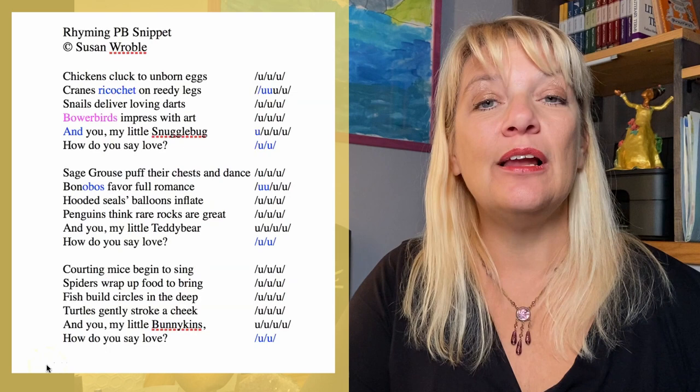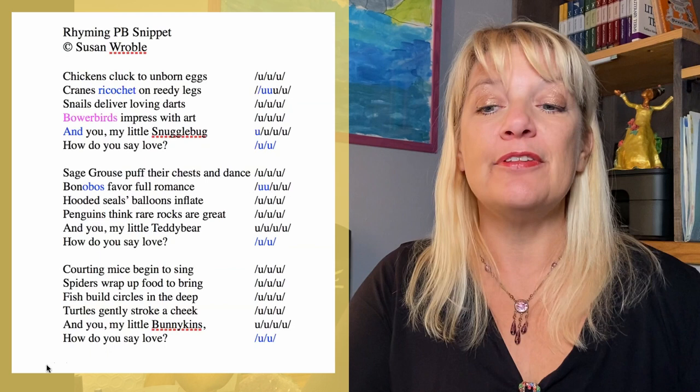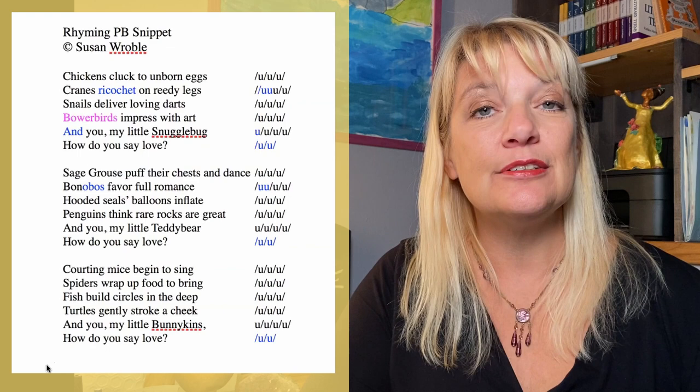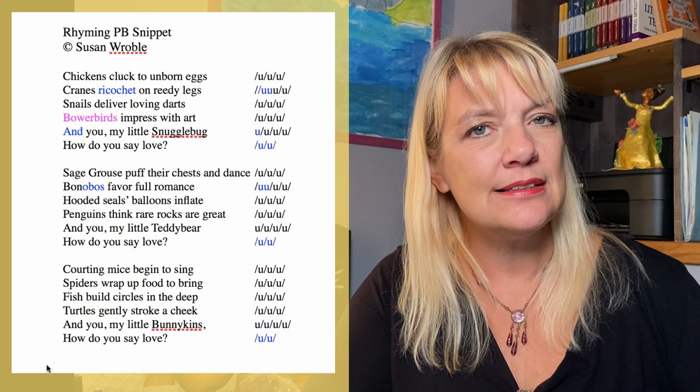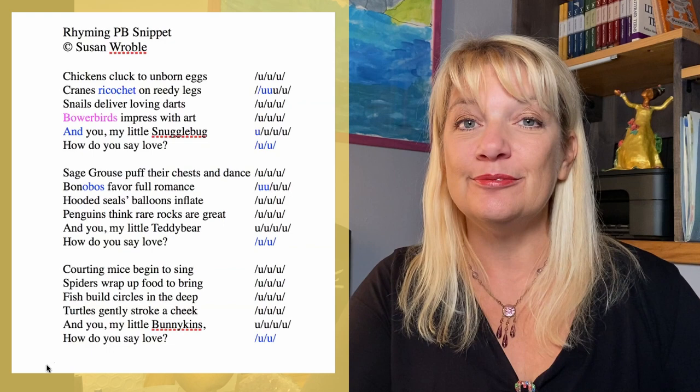Chickens cluck to unborn eggs. Cranes ricochet on reedy legs. Snails deliver loving darts. Bowerbirds impress with art. And you, my little snuggle bug, how do you say love? Sage grouse puff their chests and dance. Bonobos favor full romance. Hooded seals balloons inflate. Penguins think rare rocks are great. And you, my little teddy bear, how do you say love? Courting mice begin to sing. Spiders wrap up food to bring. Fish build circles in the deep. Turtles gently stroke a cheek. And you, my little bunnykins, how do you say love?